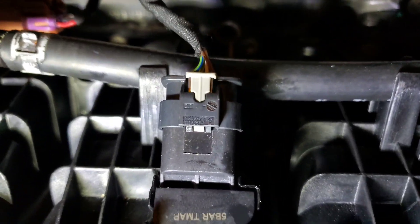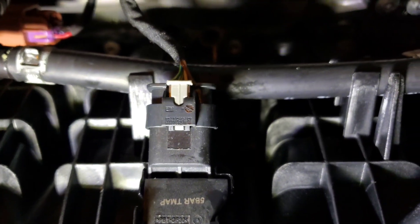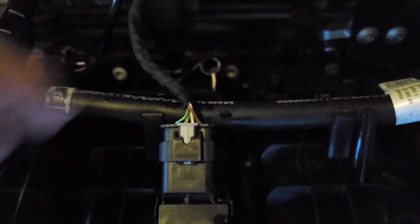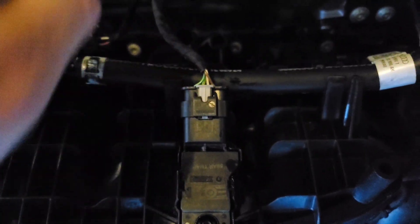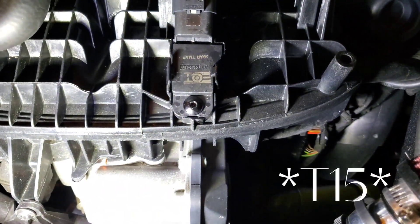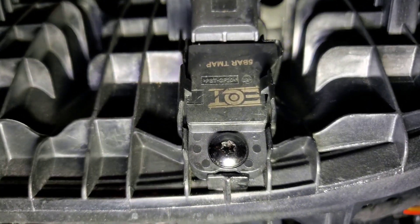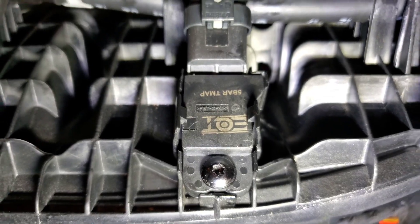You just pull out this gray tab — push it out like so — and then the connector just comes straight out. Undo this screw here, which is a T20, and pull apart the two tabs on either side, and the sensor just comes straight out.